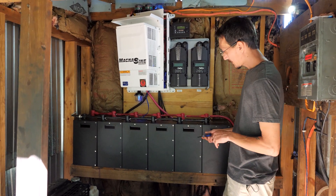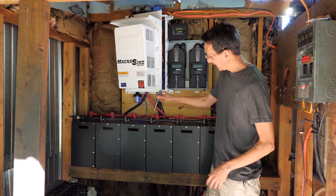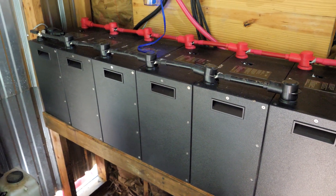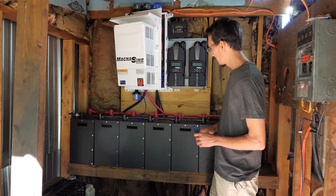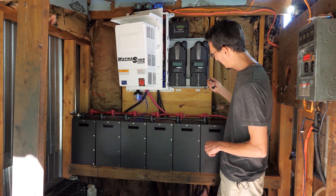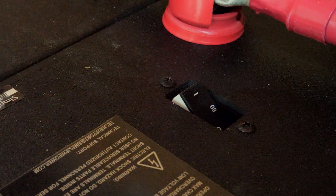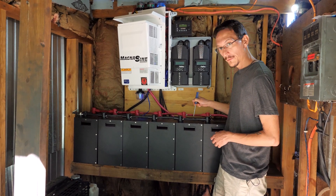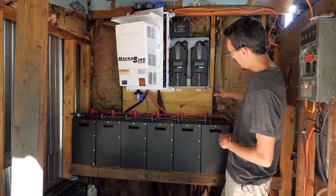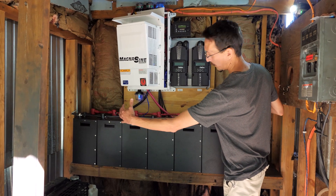Here are our batteries — all six of our Simpliphi 3.5-kilowatt-hour 48-volt batteries. They are all wired in parallel, negative to negative the whole way down, positive to positive the whole way down. So we've got 14.6-kilowatt-hours worth of storage here at 48 volts. A lot of people use bus bars or a battery combiner box where each one goes into its own combiner with a shutoff switch. We didn't do that because each one of these has its own breaker, and we were able to get the battery cables pre-made. The positive lead to the power center is over here, the negative lead is over there, which makes this entire thing one big battery.